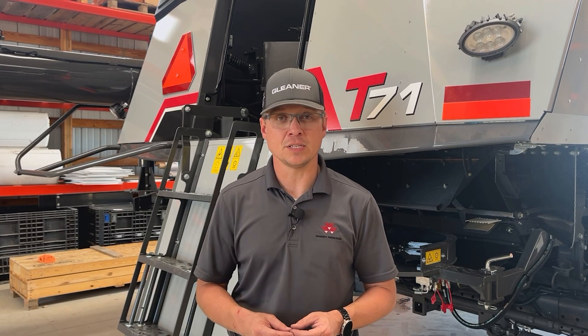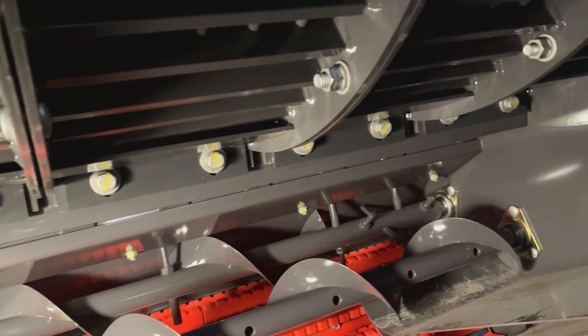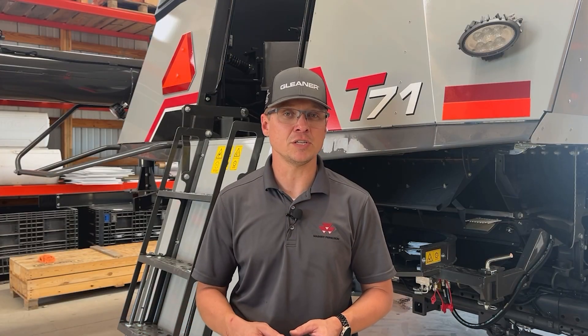What we do is we install filler plates along the bottom of the concaves to increase the threshing action. The way this increases threshing action is it closes off the bottom of that concave for more crop on crop threshing.